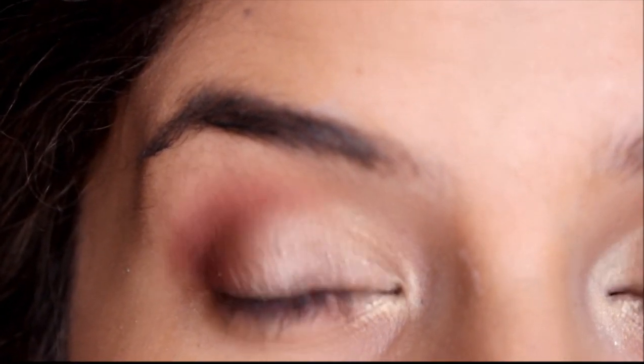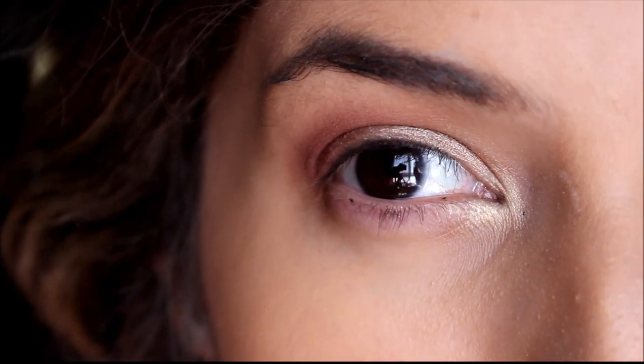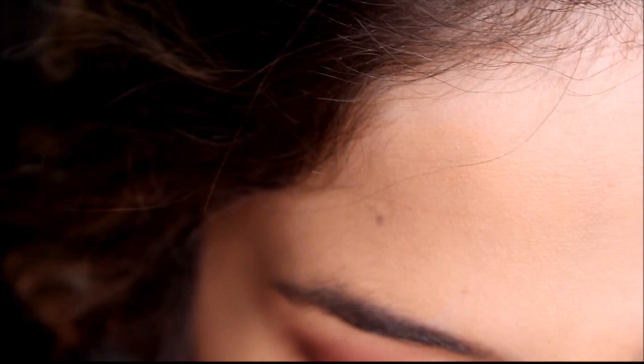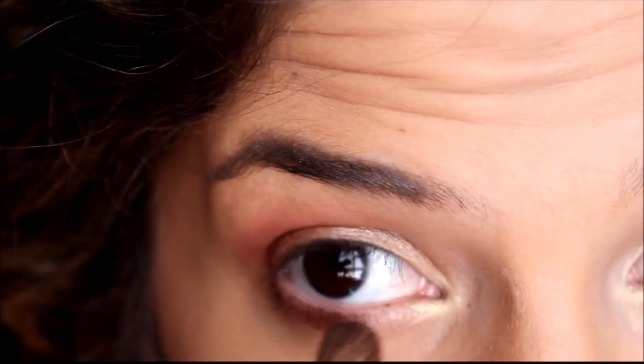Now I'm just going to line my eyes and put on eyelashes. I forgot one last step — I'm going to take my brush and go in the lower lash line with Maroon, which is actually kind of a brown color, and just roughly go over your lash line.